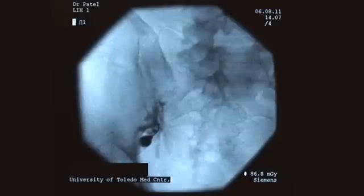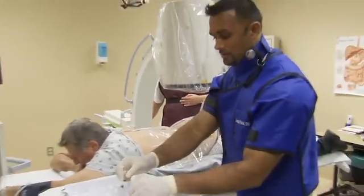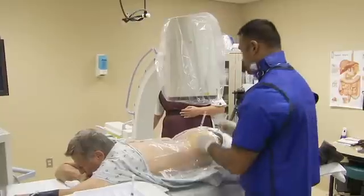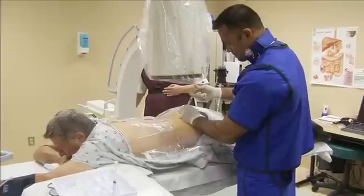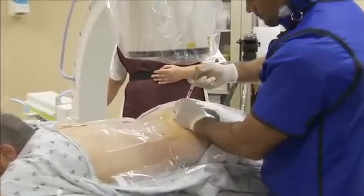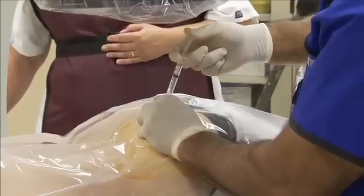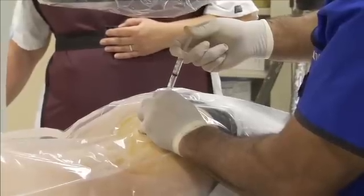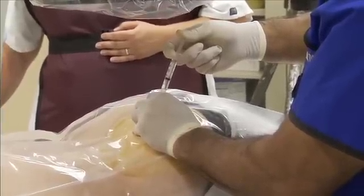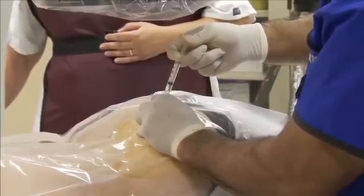At this point, I don't want to inject any more contrast — I want to go ahead and put the numbing medicine into the joint, and we're going to inject about 1.7 cc's of anesthetic. For diagnostic injections such as this, up to 2 milliliters of local anesthetic may be injected. For therapeutic injections, 0.75 milliliters of the steroid of choice and 1.25 milliliters of 0.5% Marcaine would be used.